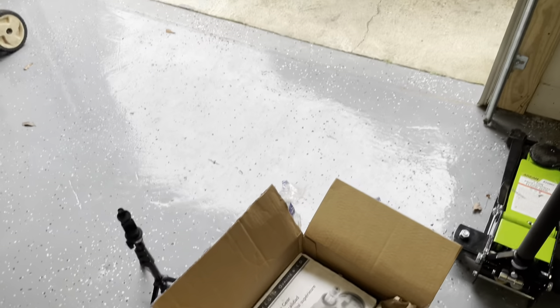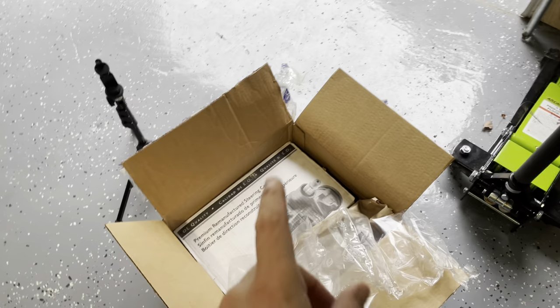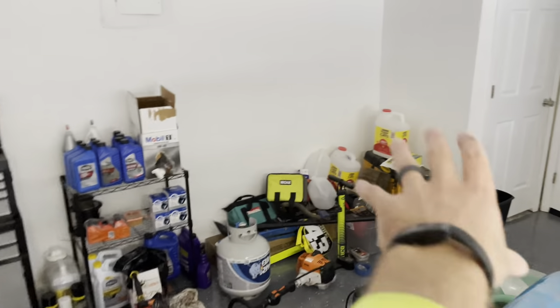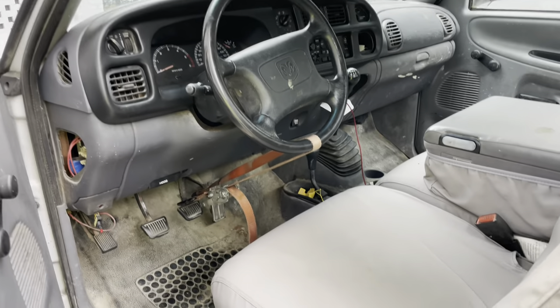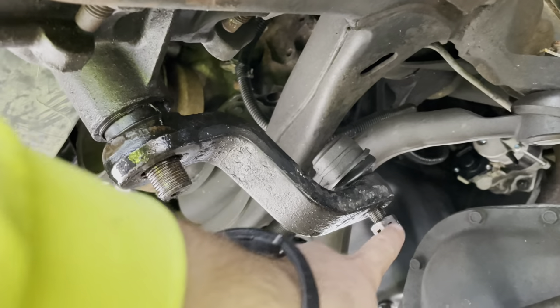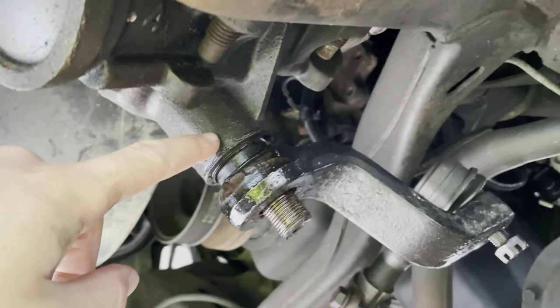It's a remanufactured OEM box. With changing these steering boxes — and I've done a few of them — the question always is: does the pitman arm come off? We got our custom steering wheel lock in place. It's not going to move very far. We got our pitman arm loosened up on this end, just in case we have to change it, just in case it won't come off the old steering box.